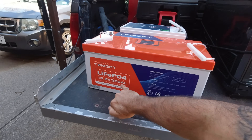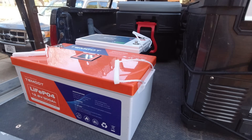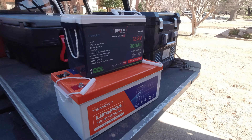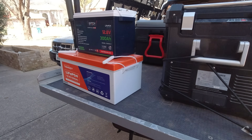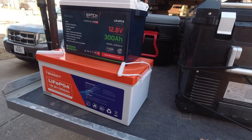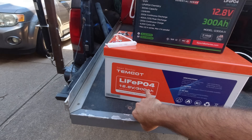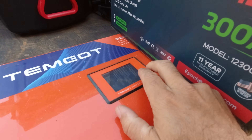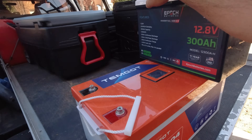That is a Temgot 300 amp hour — the regular size 300 amp hour battery. That's the size comparison between those two. This one is heavier; they've got the cells packed in a different way, probably different type of cells. Someone will probably say in the comments 'why don't you tear the battery open,' but why would I ruin a perfectly good battery? This is not a battery teardown channel. The Temgot has a really cool screen on top — you can see it's at 51% capacity right now — and you can see how much smaller the Epoch mini is.